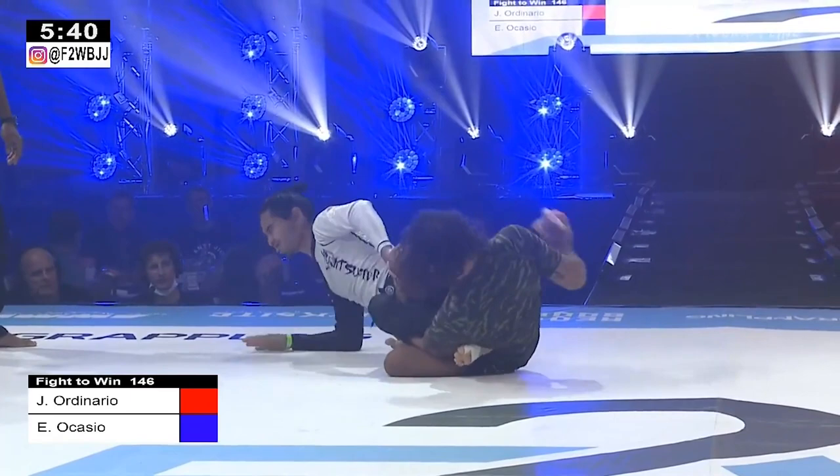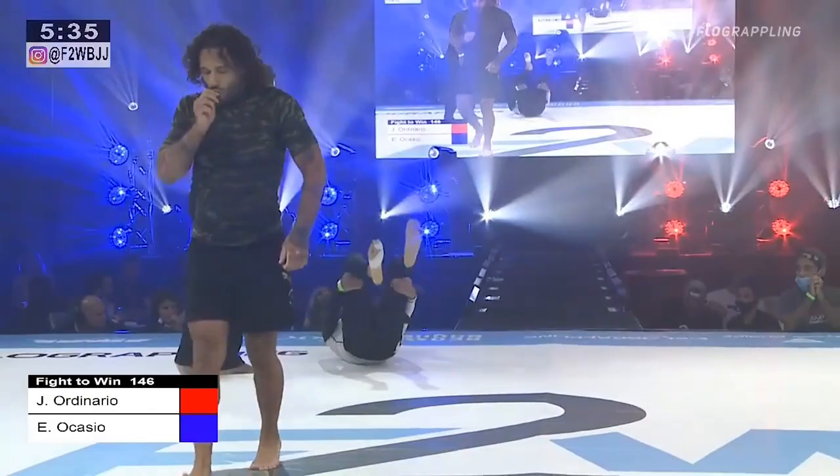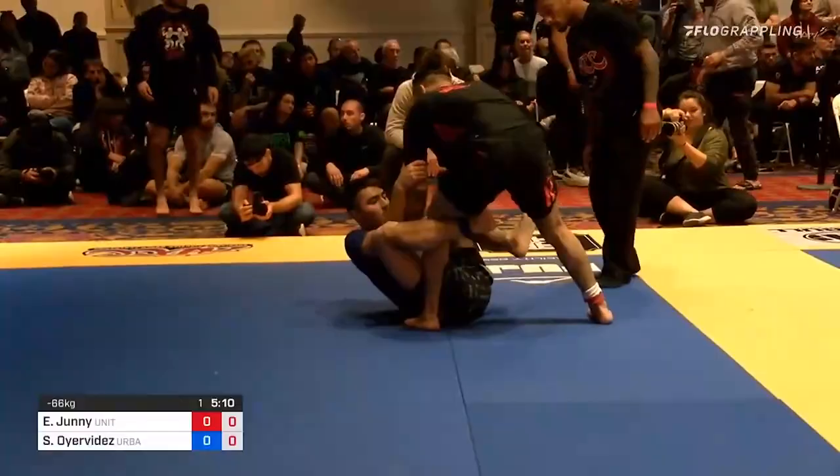Oh, he's twisting his hip and knee. That looks really awesome — oh, he got it! Wow. That was nasty. That was like a ripping move.